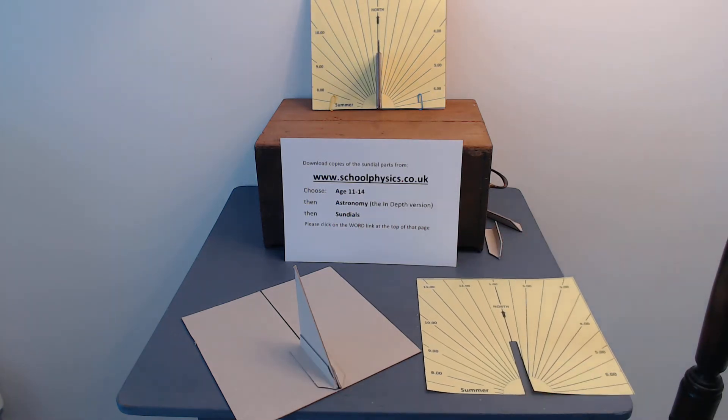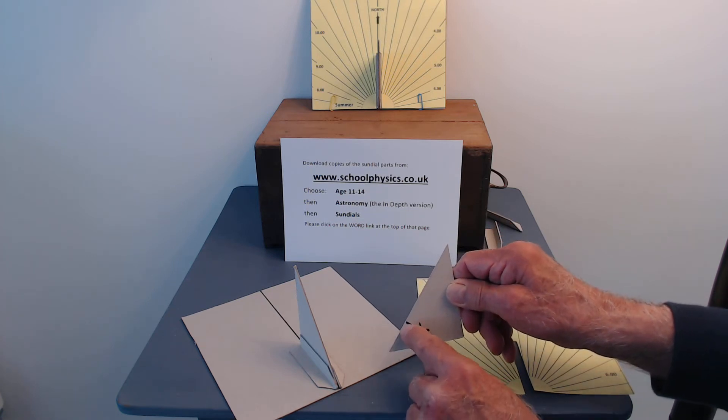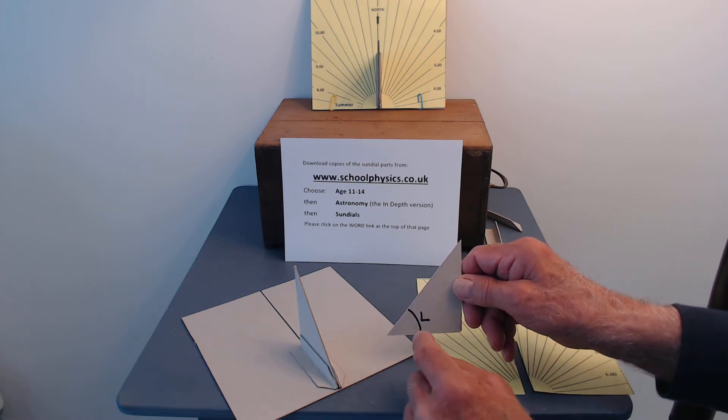Next you'll need a right-angled triangle of cardboard with the other angle equal to the latitude of where you live. This is called a gnomon.